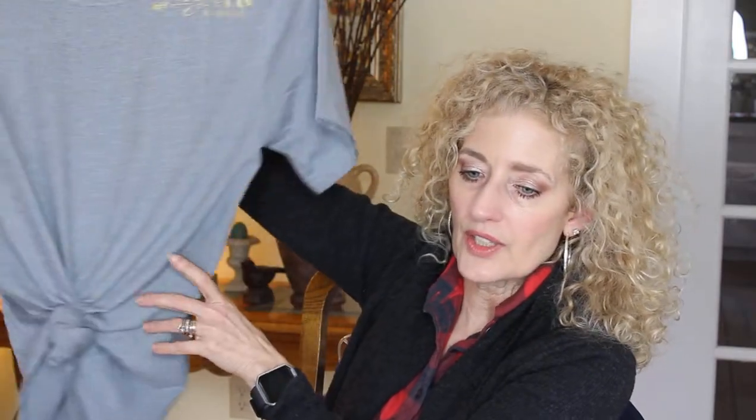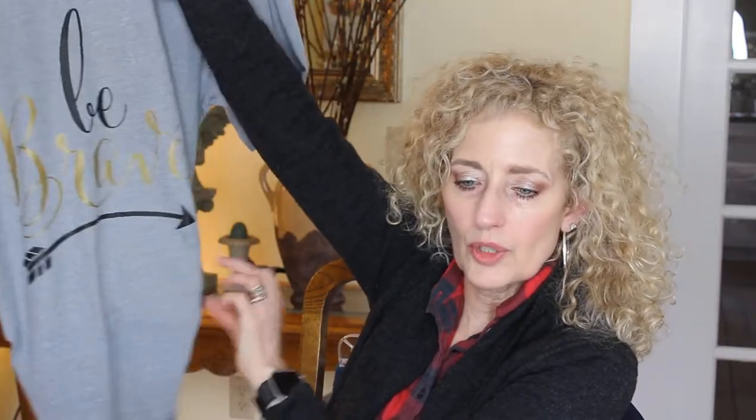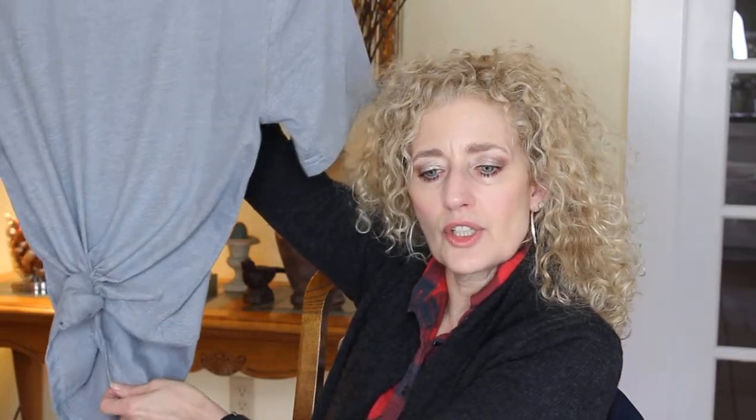I was going to talk to you a little bit about styling this. Instead of knotting it in the front — which you can certainly do, and is definitely trendy and easy; knotting a t-shirt in the front has been going back since the 50s and 60s with a pair of jeans — I knotted this in the back for just a different look. It pulls it in at the front, makes it a little bit more fitted, and knotting it in the back is just another cute look.